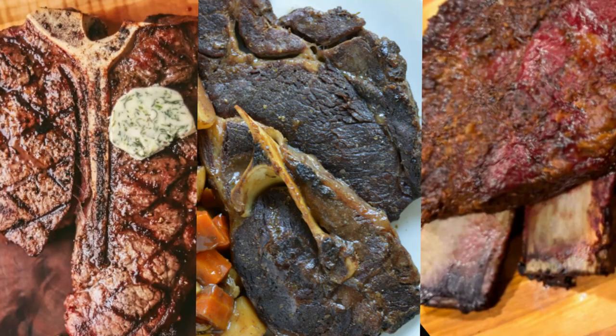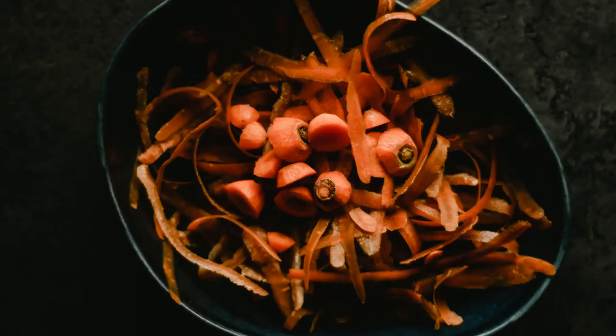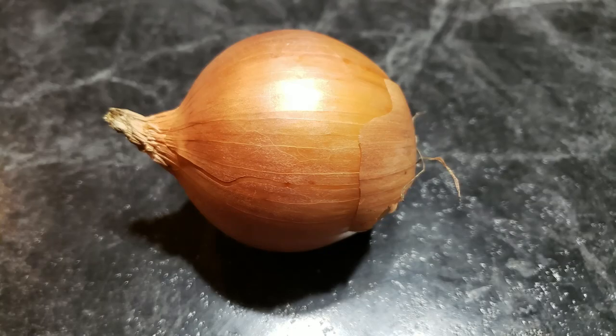Whenever you have something like a T-bone steak, a bone-in beef roast, or beef short ribs — anything with a beef bone — save those bones in a bag in your freezer and just keep adding to it. I'm making mine from just bones today, but if you want to add vegetables, don't throw away the scraps when cutting up vegetables. Carrot tops and peelings, leaves from celery stalks, and even the papery skin on the outside of an onion all have flavor. You can put those in your freezer bag to make broth with.